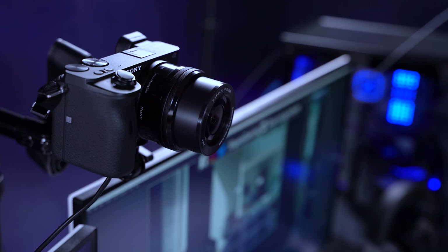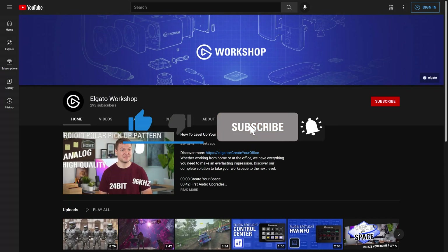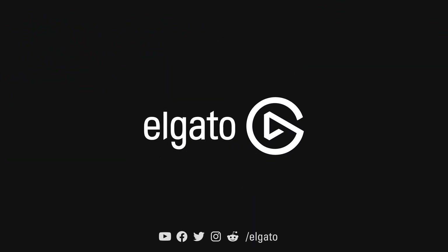To learn more about Cam Link 4K, head over to Elgato.com. If you have questions, leave a comment down below. And don't forget to hit that like button and subscribe so you can catch the rest of our videos to learn how to unlock the full power of your Elgato products.